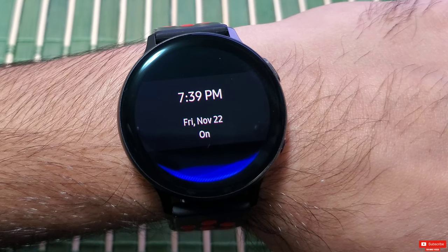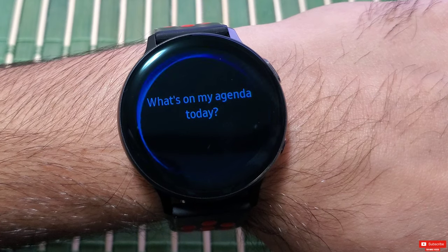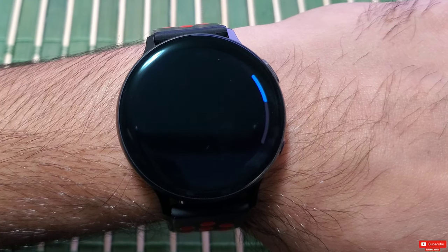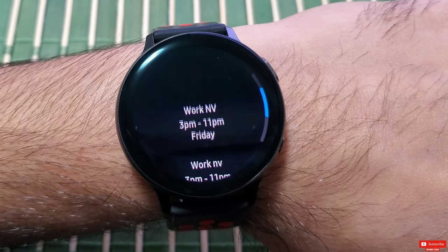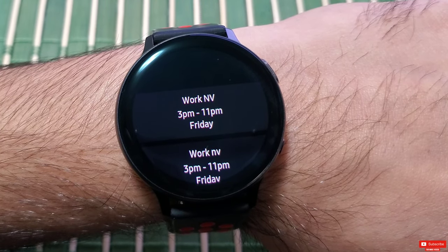Bixby, what's on my agenda today? — Today's schedule shows two events: today at 3 PM, work meeting, and one more.